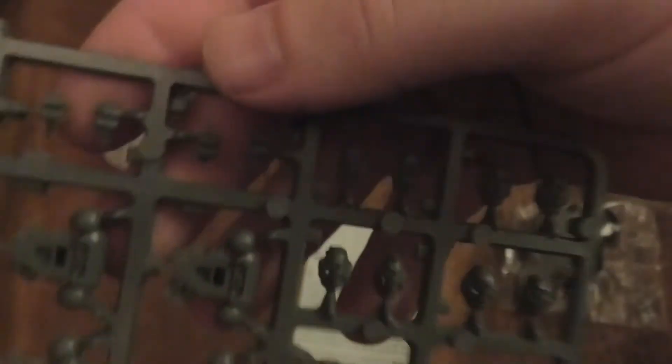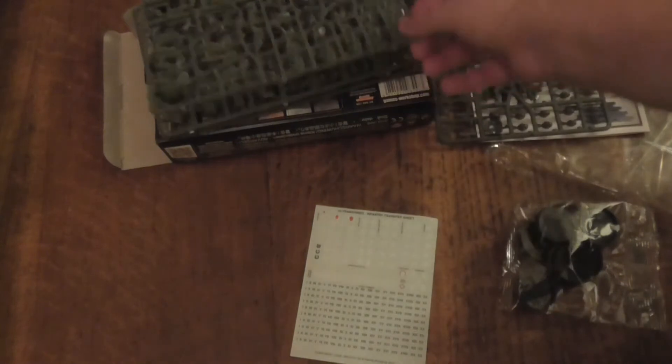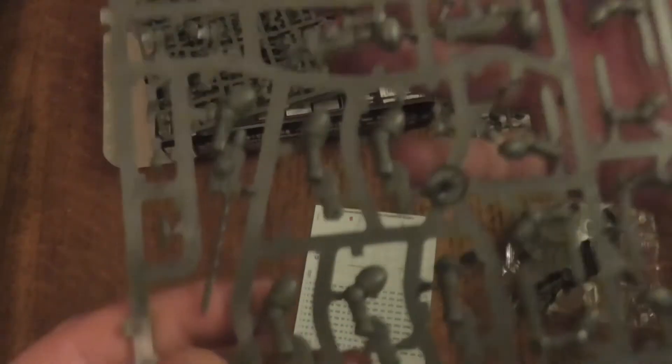I do really wish I could paint sometimes, because something like this, if painted well, could look really good. So let's pick up the next sprue.